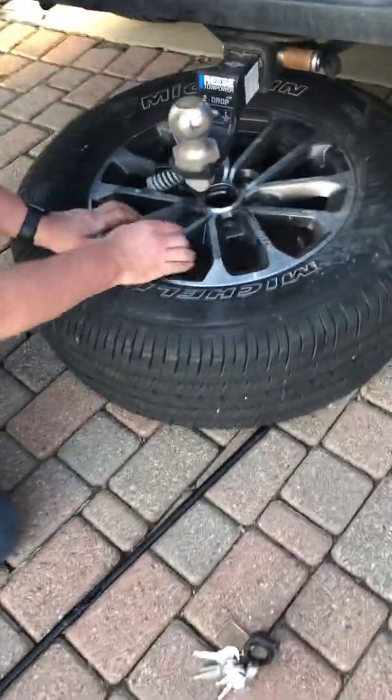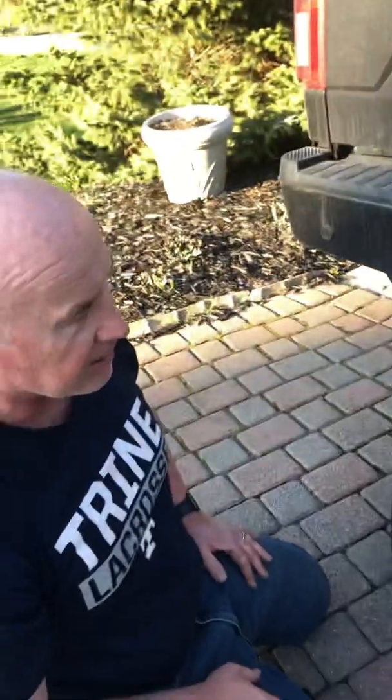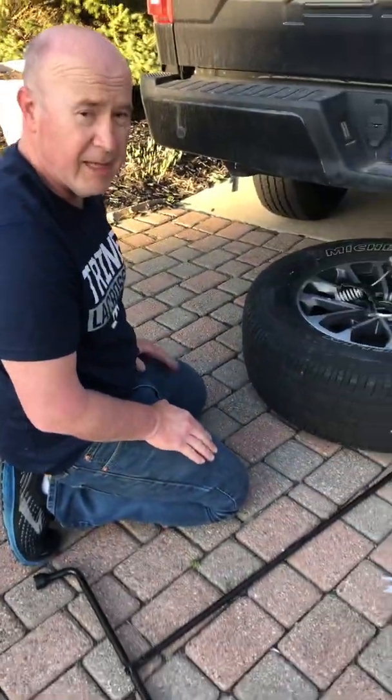I actually have a flat and I'm getting this down to get it fixed, but I figured I'd make a quick video to help you if you're on the side of the road. Thank you.